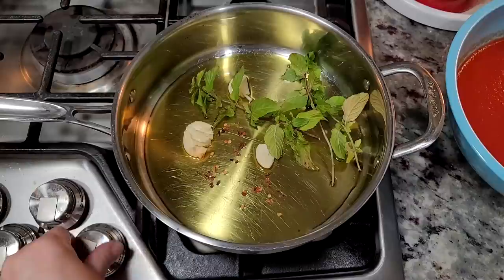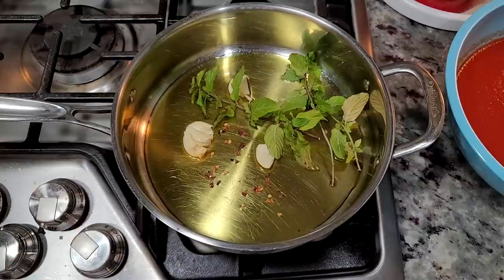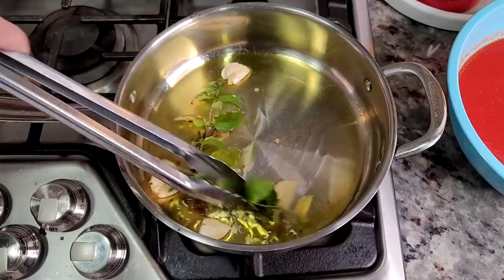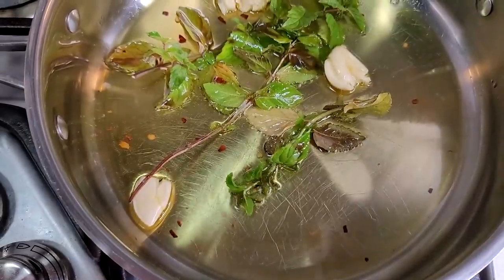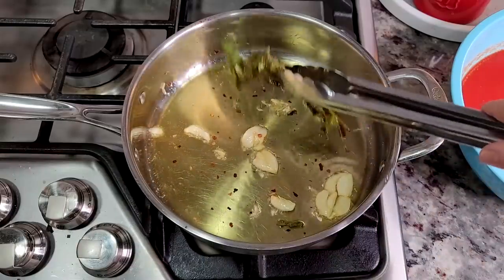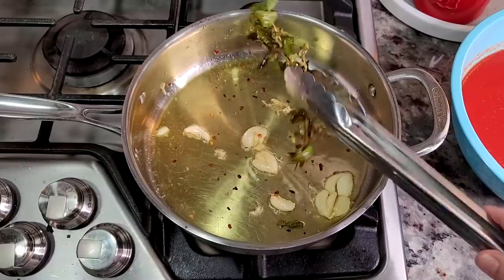Over low heat, I'm just going to bring this up to a gentle sizzle. This is going to make the olive oil and pasta sauce very aromatic with the garlic and basil. I'm going to remove the basil for now — I'll add it back into the sauce — so I can pour in the puree.